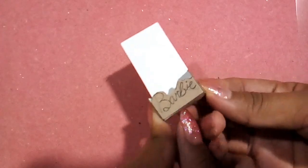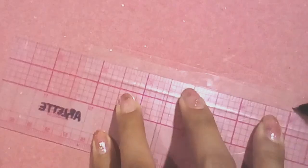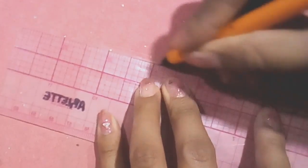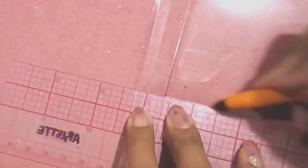Ahora nos falta recortar el acetato. Para esto tomarás de referencia las medidas de la cajita. Igual remarcarás fuerte con una pluma de punto fino para facilitar su doblez.